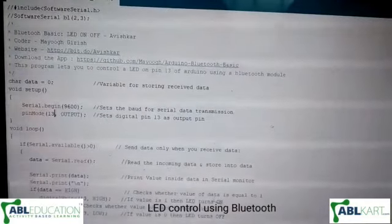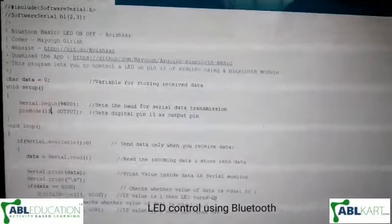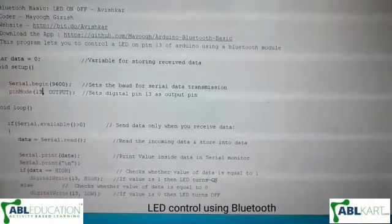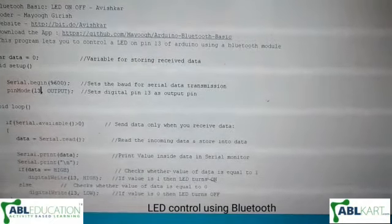So here we have the code. Now I will upload this code to Arduino Uno. As you can see, the uploading is done.